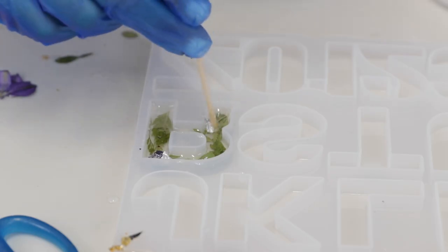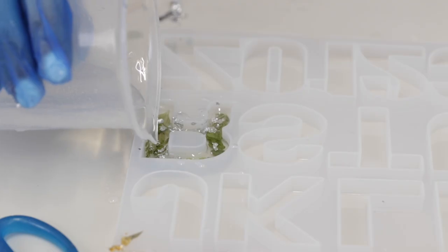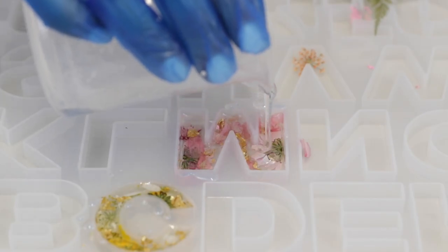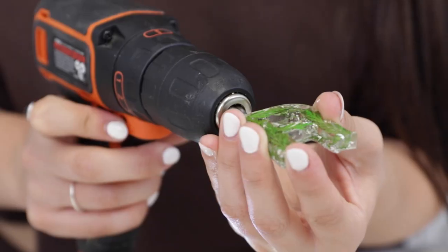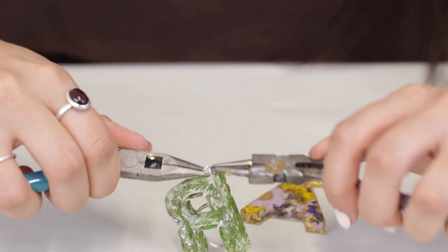Add some gold leaf and turn it into smaller pieces. Just finish it off with a little bit of resin to fill the rest of the letter, cure for 24 hours, sand them, pre-drill, attach them to the keychain rings, and there you have it.